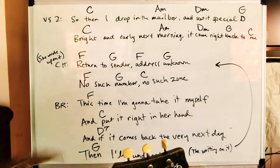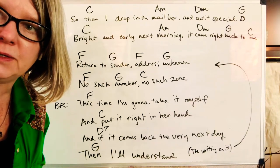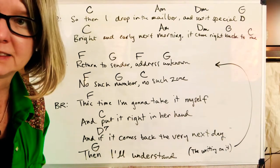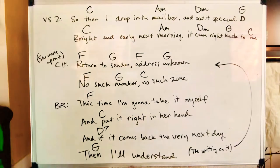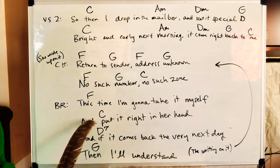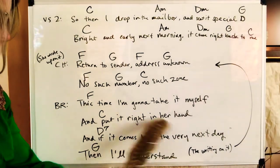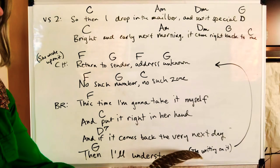But here comes the bridge — that's why this is called a bridge. A musical bridge takes you to another place. In this instance, the bridge is gonna take us back to the chorus. It's kind of uplifting. The bridge is not hard: F for a long time, then C, C, D, D, D seven, and then G, and then back to the chorus.